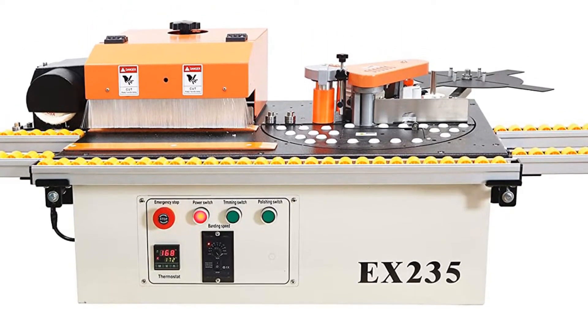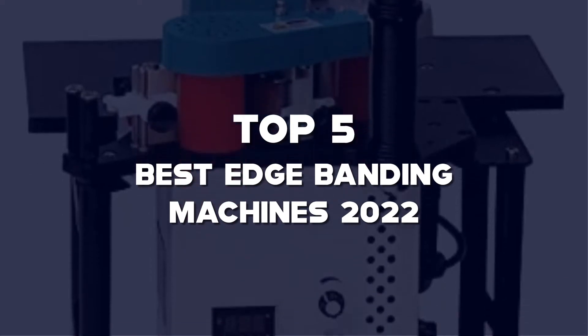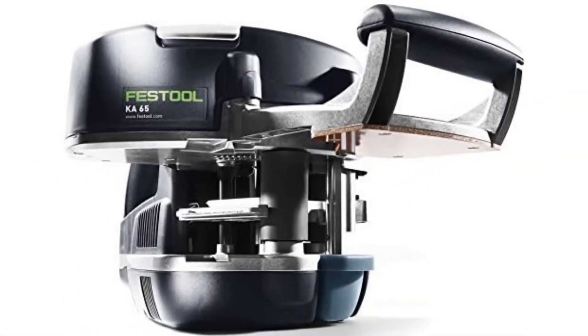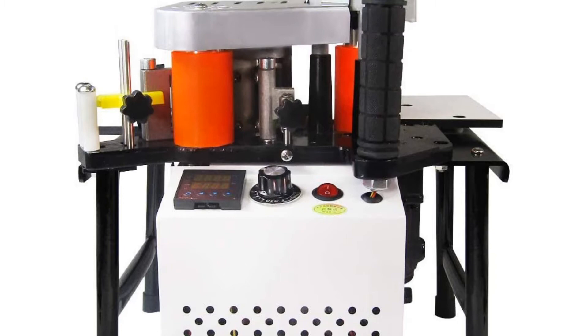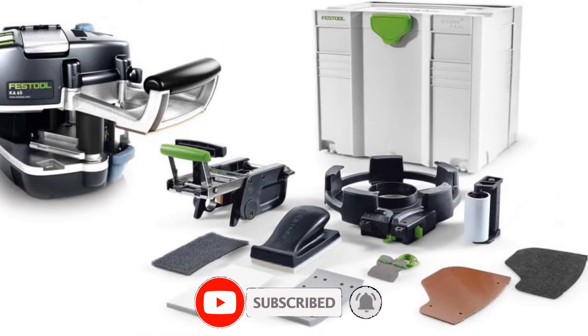What's up guys, today's video is on the top 5 best edge banding machines of 2022 that are available on the market. I made this list based on my personal research. If you would like to see more details on these products and the updated prices, please check out the description below and be sure to subscribe to get more reviews. Let's get started with the video.